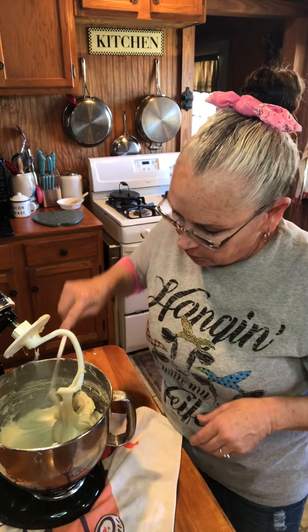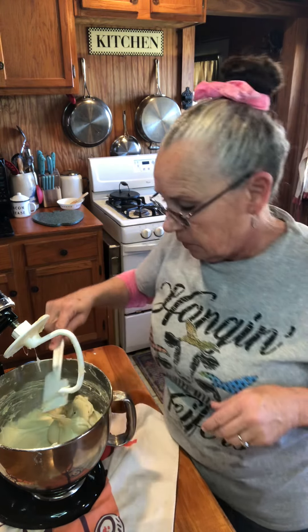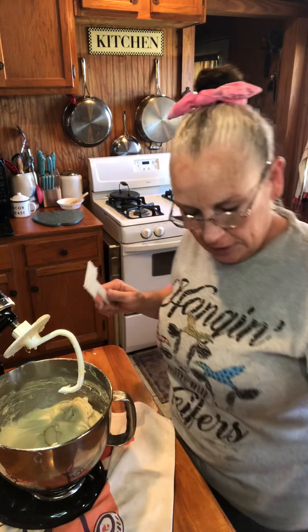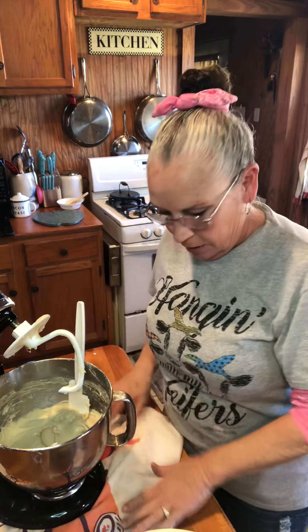I'm excited to see if this will work using Miss Brenda's recipe and adding a touch of mine to it, just for the fun of it. That's all part of the fun — finding out each other's different ways of doing stuff and all that.